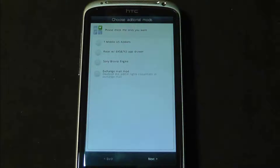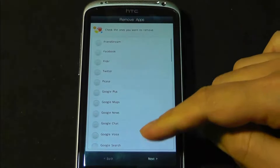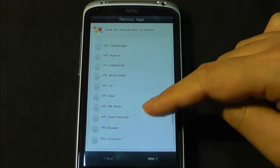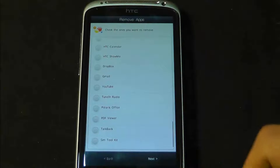Please check the ones you want. Exchange mail might disable the admin rights requirement in exchange mail, so I'm going to take that one and leave everything else as is. It's saying check the ones you want to remove — HTC Watch and others. You can pretty much uninstall anything you want. That's pretty cool, but I'm just going to keep everything as is.